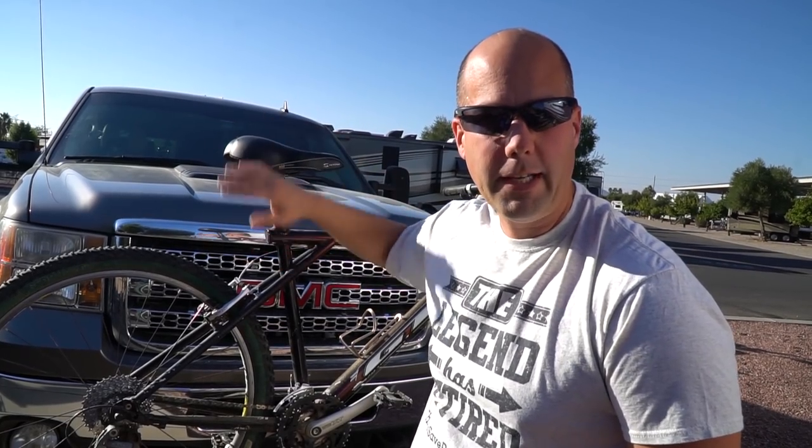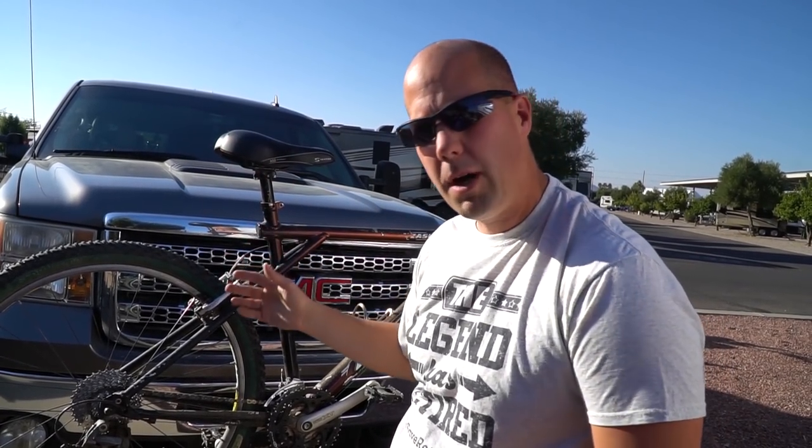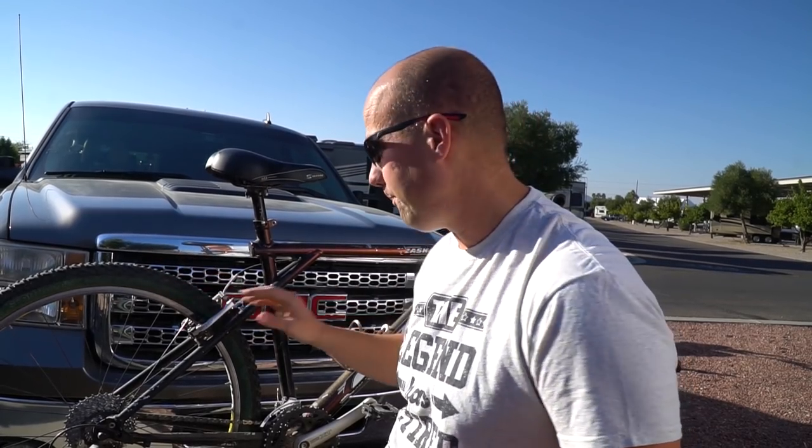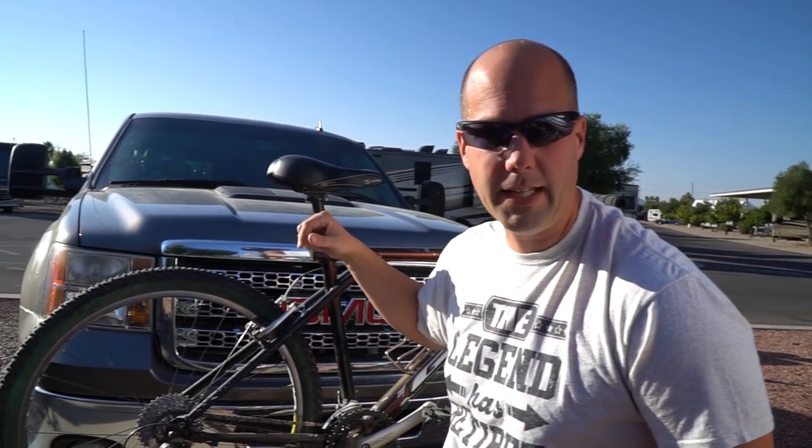The visibility isn't really going to be a problem because we'll be able to see over since the truck is high enough. Some people cover the bikes with a tarp — we're probably not going to do that, we're not sure yet. The bikes also kind of cover the headlights a little bit, so we may not drive like this at night, especially if we have a tarp over it — that would really get in the way of the headlights.